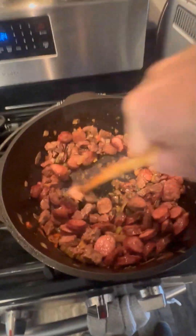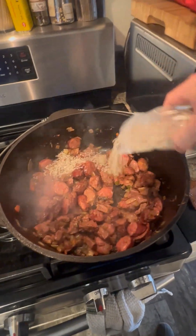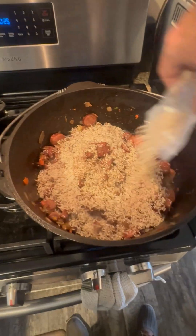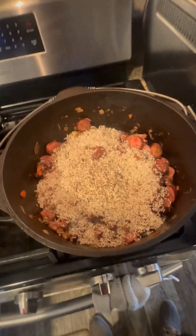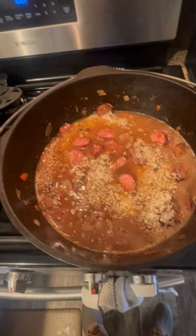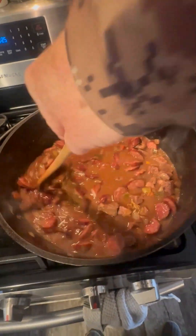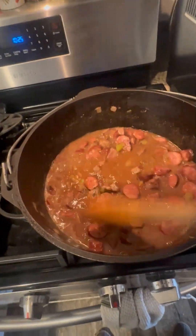Now that we've got everything sweated down and browned, we'll add the jambalaya mix and the water. Get that stirred up real good. Bring it to a boil, cover it, let it sit for about 20 minutes and it will be ready.